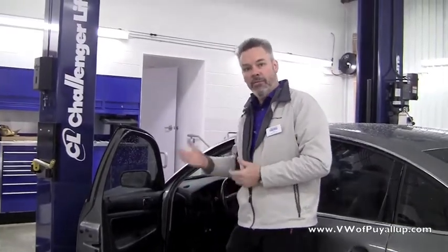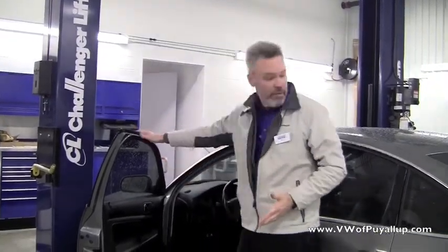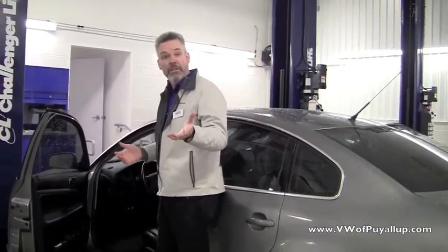Hi, I'm Paul here with Volkswagen of Puyallup. I'm going to show you a quick tech tip, something everybody needs to know how to do, and it's really easy — just checking your oil. This is my Volkswagen here, it's a 2002 Passat, and I'm going to show you how we do it with this one, but it's similar on all Volkswagen models.